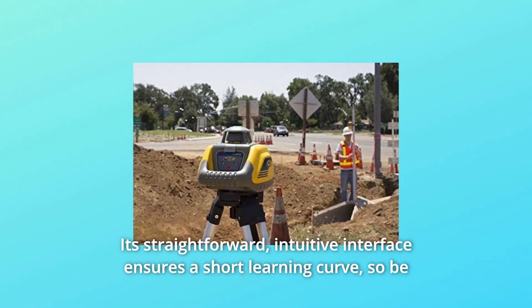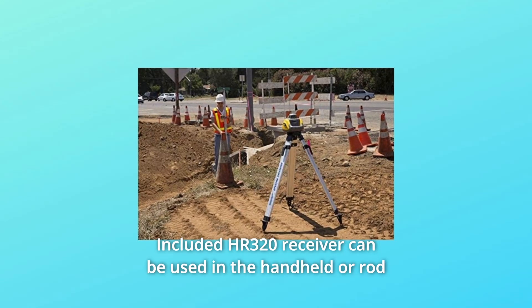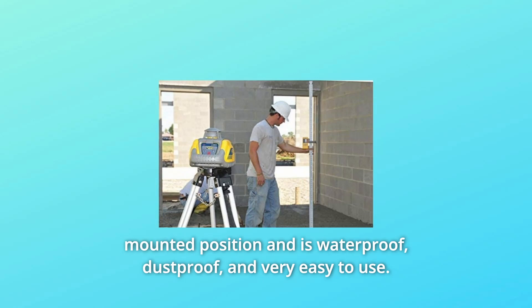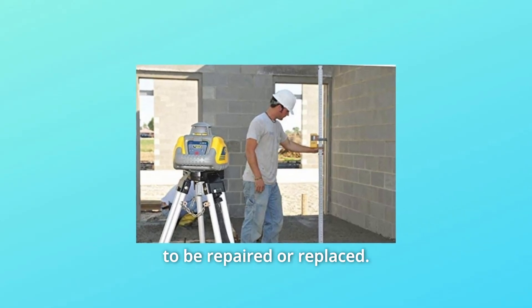It's straightforward. The intuitive interface ensures a short learning curve, so be ready to put the unit to work quickly. The included HR320 receiver can be used in the handheld or rod-mounted position and is waterproof, dustproof, and very easy to use. It can withstand an accidental drop onto concrete without needing to be repaired or replaced.